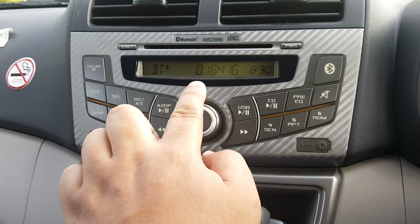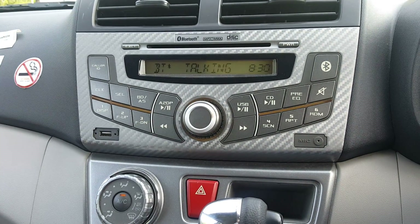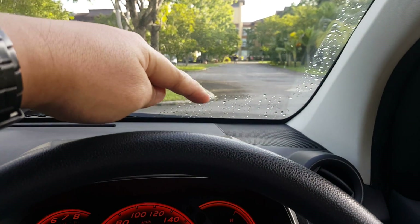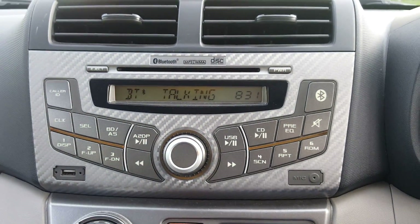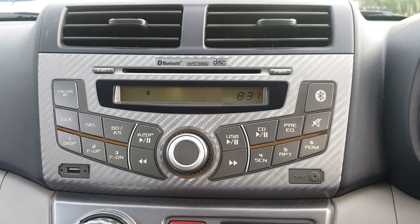The call sound comes from that speaker over there. You can see the phone already picked up automatically. I'll cut the call now.